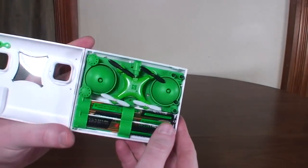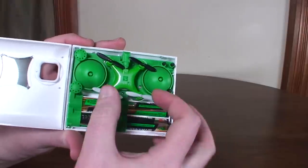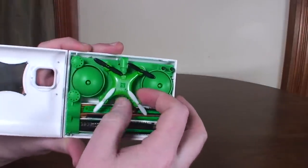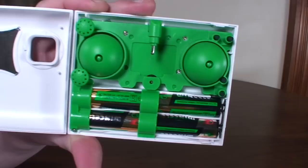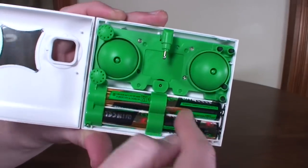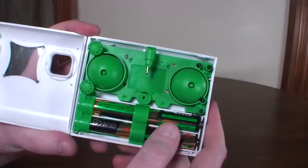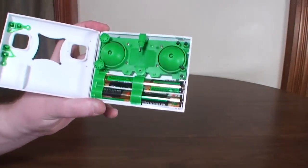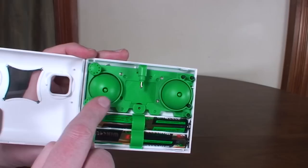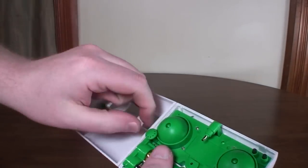It loosely fits in there, and then you've got room for four double-A batteries. The quad has a little charging port, so that's how you charge it — off these four double-A batteries, so you'll probably go through batteries pretty quickly. There's no USB charging cable or anything. The thumb pads are stored on the side.